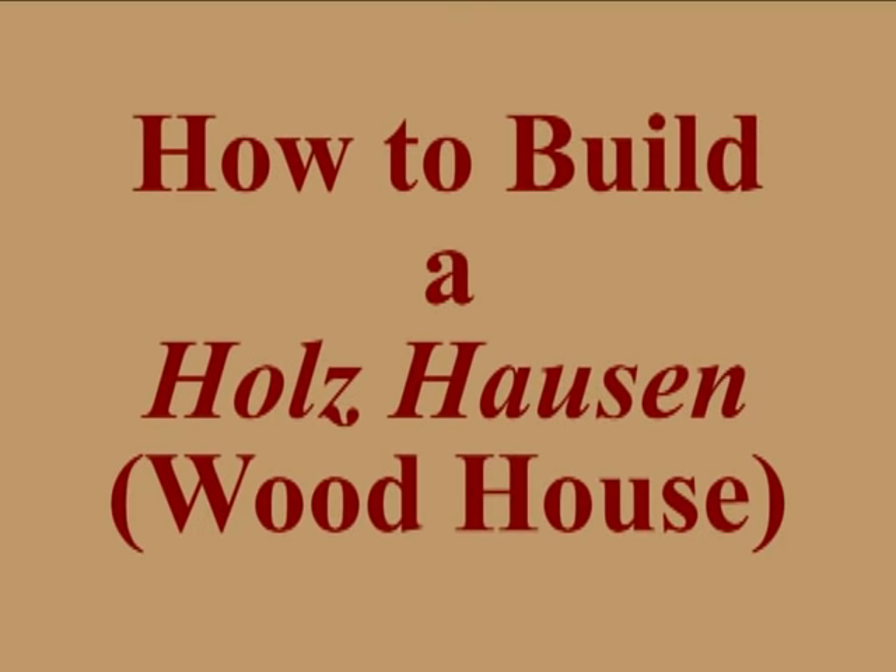How you doing, YouTubers? This is John in Newtown, Connecticut, and today I'd like to go ahead and show you how to build a Holzhousen, or a round woodpile.